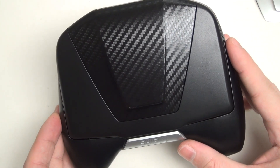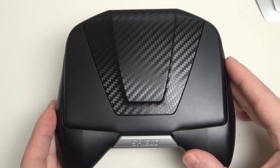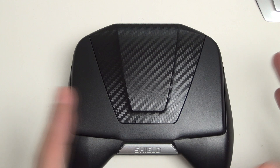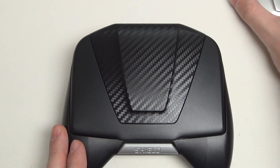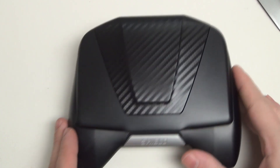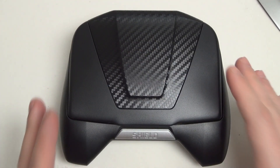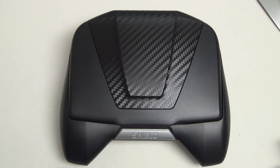It gives you the ability to really just customize the look of your Shield. Granted, it does nothing for functionality. I know there are many of you out there that probably do appreciate the ability to customize your device, at least in the range they've given you from the stock included silver to the two different black finishes. In my opinion, the black finish is certainly the best.